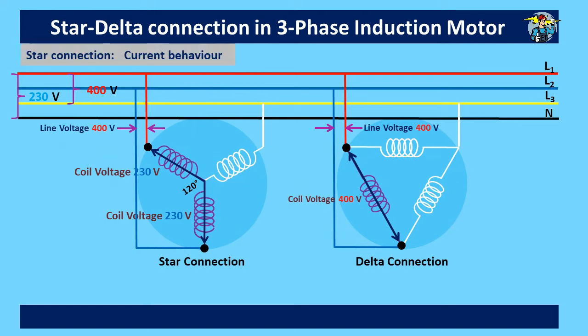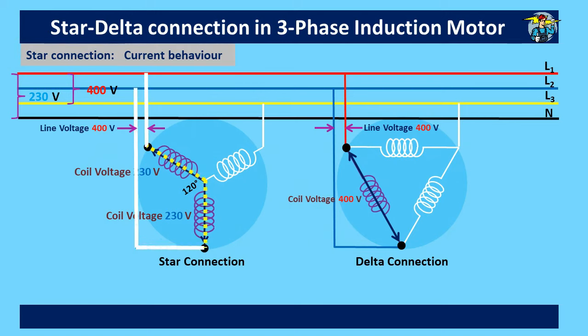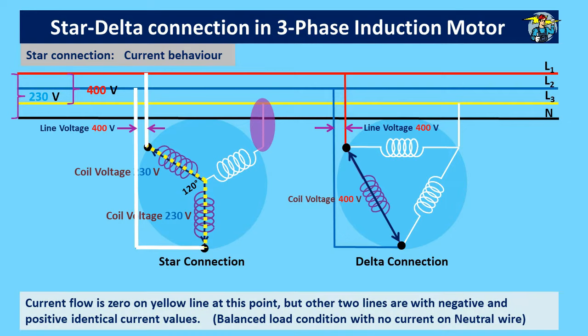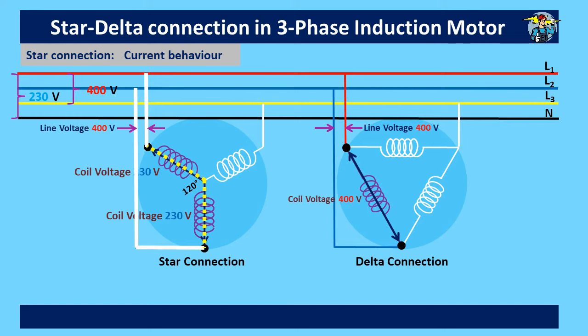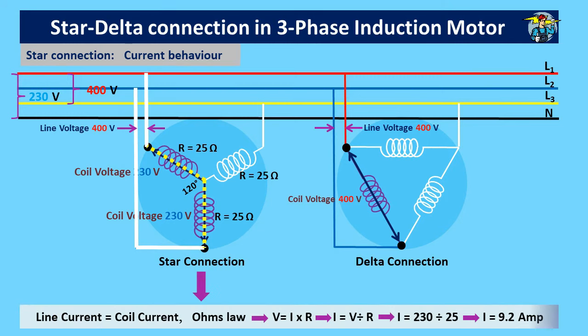Let's see the current behavior of a star connection. Current flow is zero on the yellow line at this point, but the other two lines carry negative and positive identical current values. Current flow alternates along the two phase windings of the star connection. To find the current value, assuming the three phase windings each have 25 ohms resistance, the line current equals the phase current. Using Ohm's law, you get 9.2 amps for both line and phase currents.